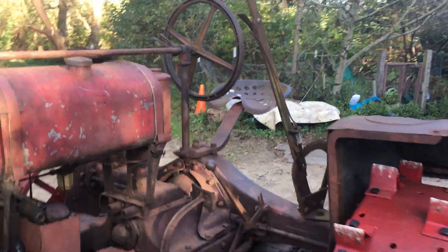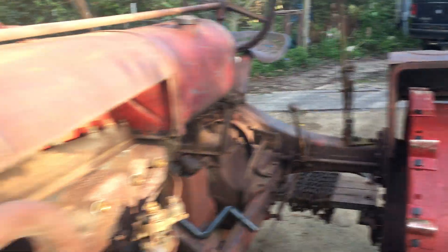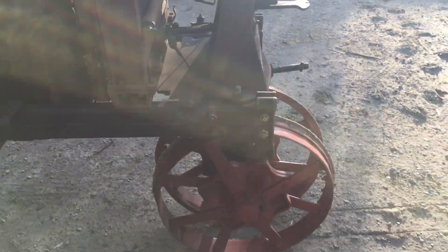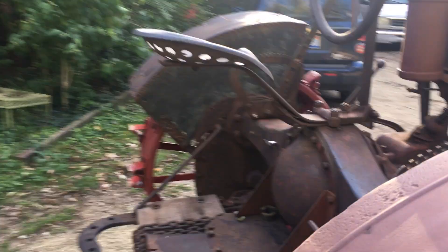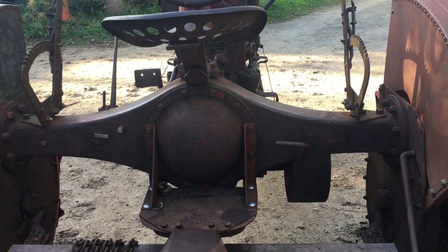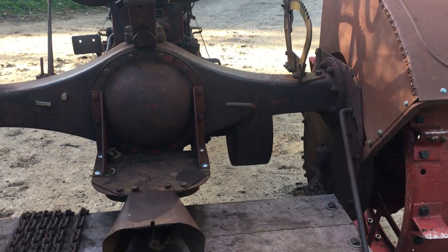You'll also notice the cultivator levers on both sides here. I got those down in Indiana where I got the front steel wheels. And the PTO extension brackets — those are the right ones. The other ones I had made so I could have a PTO extension.